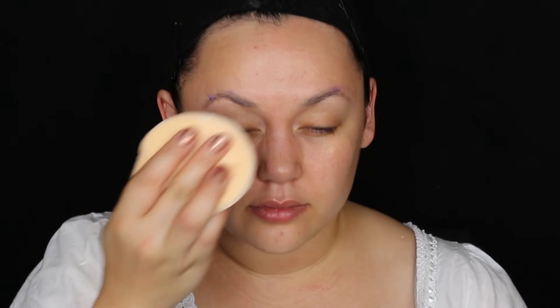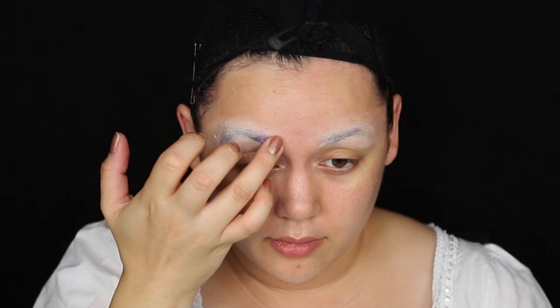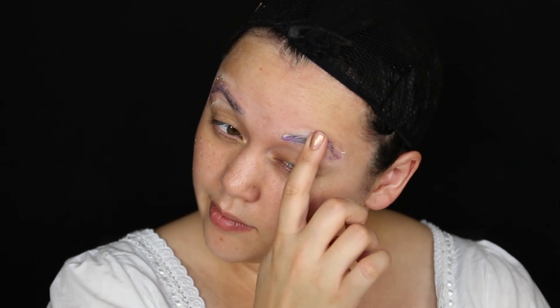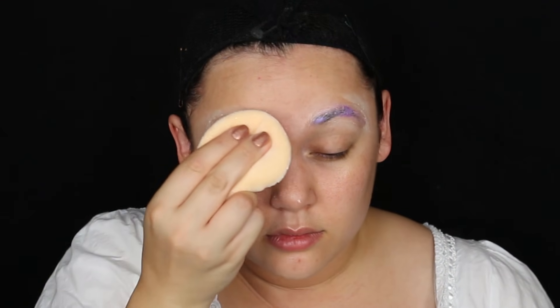I'm also gonna use Mayron's color set powder. This color set powder is around twelve dollars, but it comes in a very huge container that will last you throughout your whole Halloween makeups this year and any beauty makeups later on. I'm just doing two to three, maybe even four layers of glue and powder, waiting for each layer to completely dry before moving on to the next. This is gonna flatten down our eyebrows so we can paint on top of them, because in The Exorcist she has no eyebrows whatsoever.